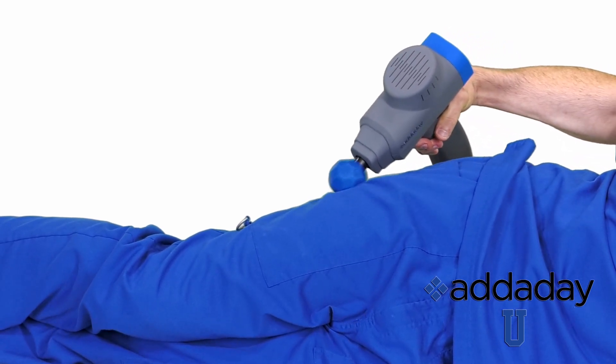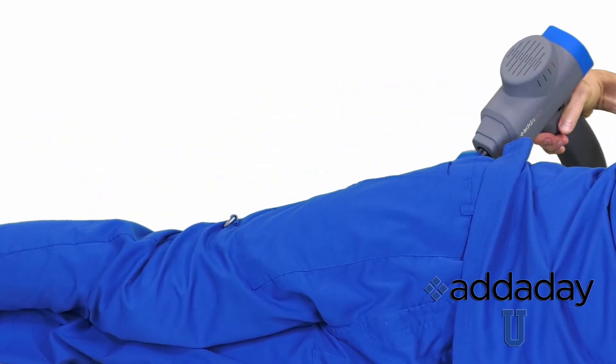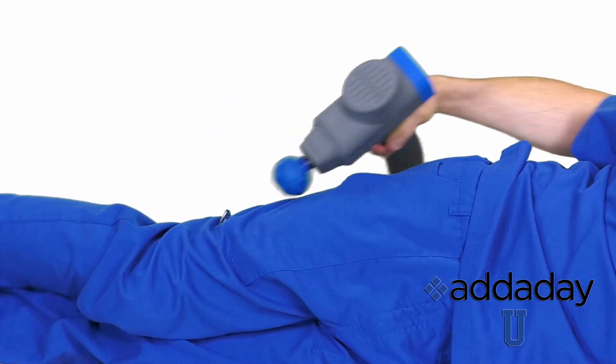As you're moving the biozoom, slowly flex the knee, pulling the IT band through stretch. Make as many passes as you need, until you feel relief.